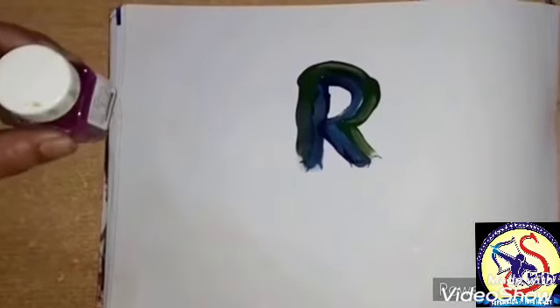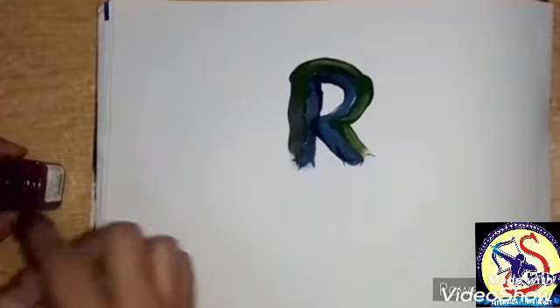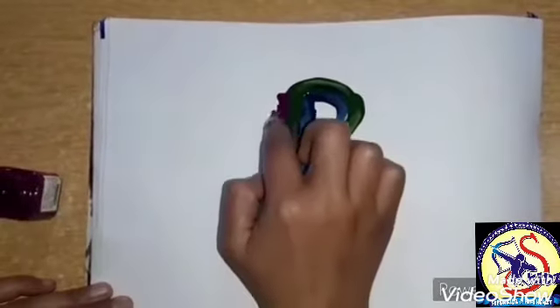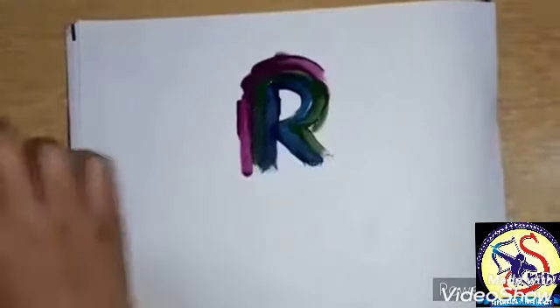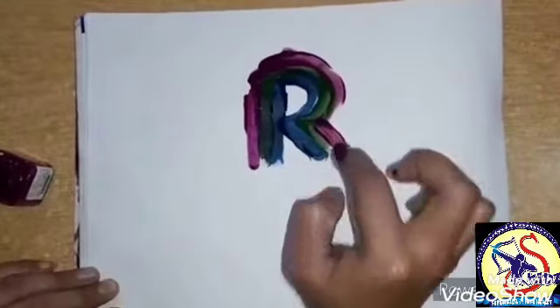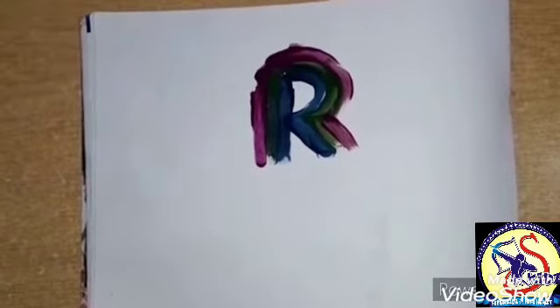Now, ma'am will take purple color. Which color? Purple color. Dip the finger in the color. Again make a standing line. Which line? Standing line. Now make a curve. Like this. Now make a slanting line. Which line? Slanting line. This is letter R. Which letter? Letter R.